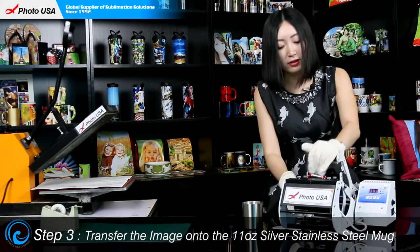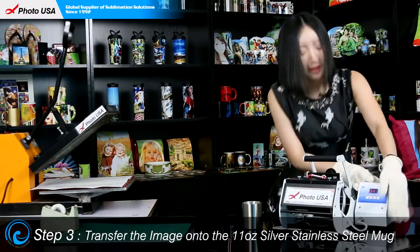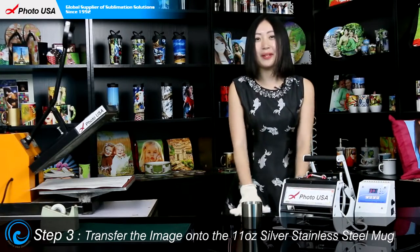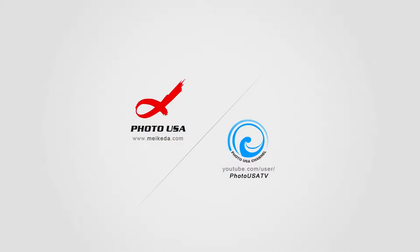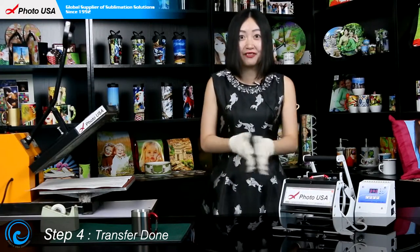Then let's put the well-prepared mug with the picture inside the mug heater and close the handle. Press the executive key and wait for another long beep sound when it's ready. This final beep sound means the transfer work is done.